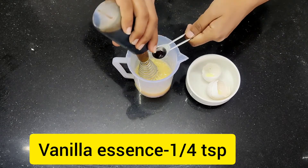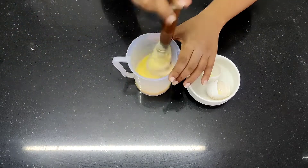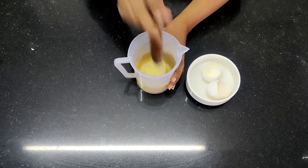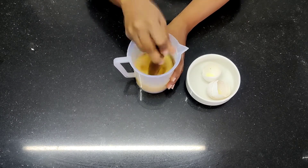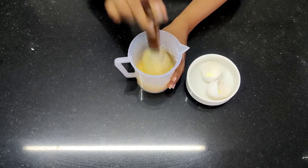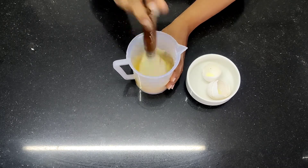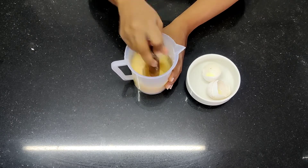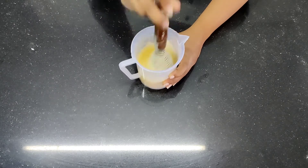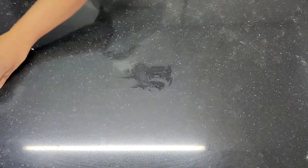Now I am going to put vanilla essence inside it and keep beating it. The margarine and sugar is a fat-based mixture and the egg is a water-based mixture — we are trying to mix them and make an emulsion. If we over-mix it, it is going to curdle. So it is very important that we don't over-mix it, and we also don't want gluten to form. Do not over-mix.